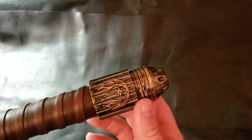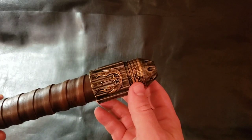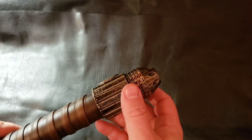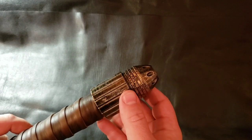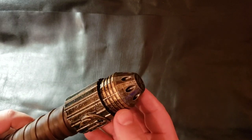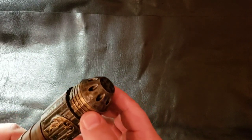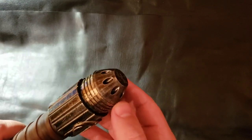Down to the pommel — you have the Jedi symbol, and then more Dremeling to create these damaged effects. There's a retention screw underneath the pommel that locks the chassis in place. Down to the sound port, some more Dremeling down there as well.